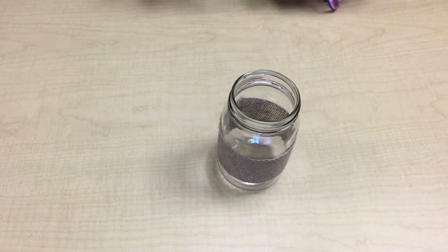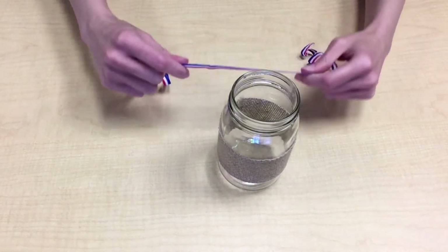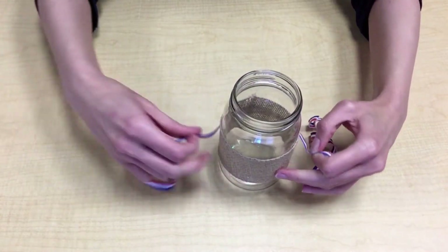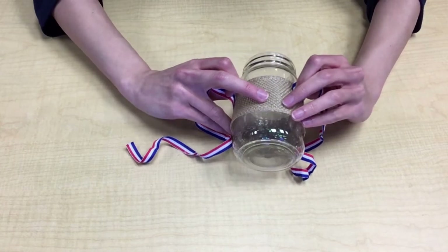Once the glue has dried, tie the ribbon around the jar. You can tie it around the middle or around the top of the jar.